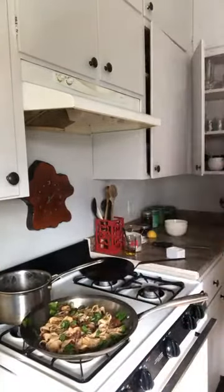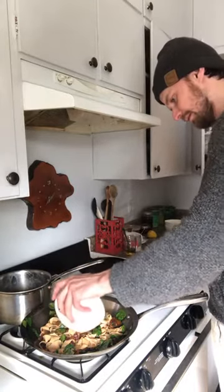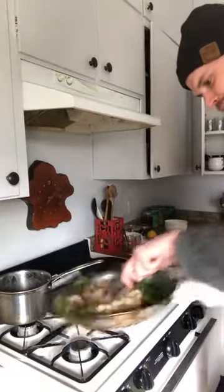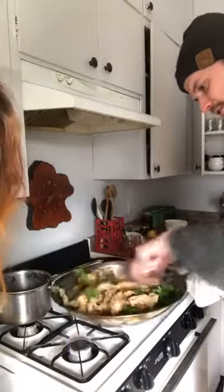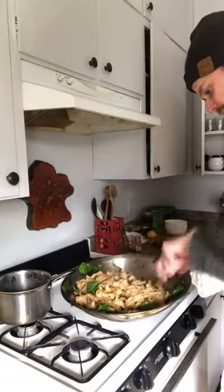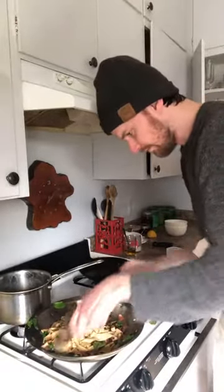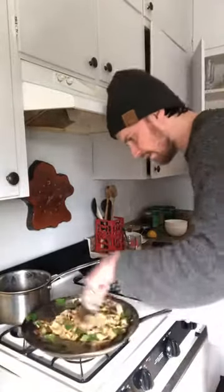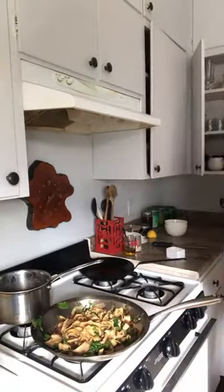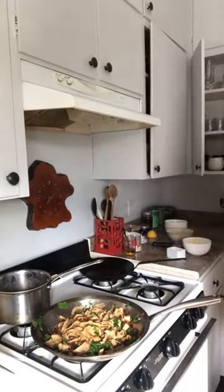Fun part: one egg yolk. Take it off the heat. Mix it all together. You can see it becomes a little more yellow — that's the sauce. That is the key ingredient. The pan is off, and we're going to plate.